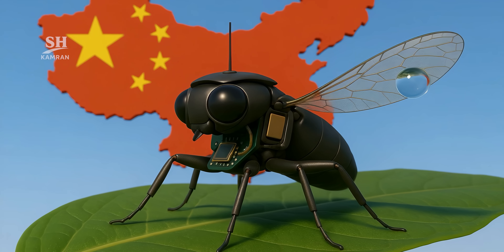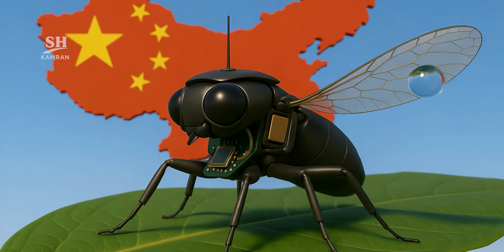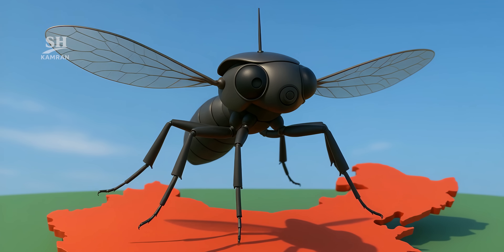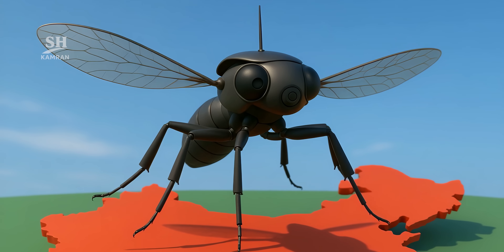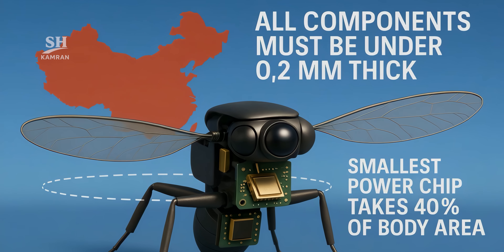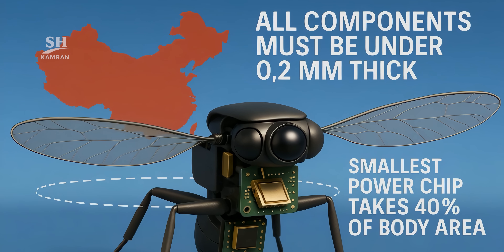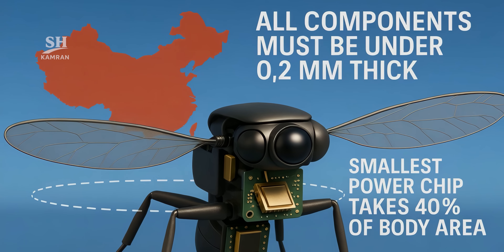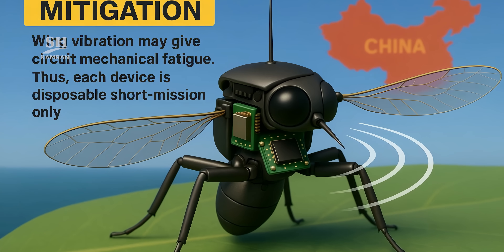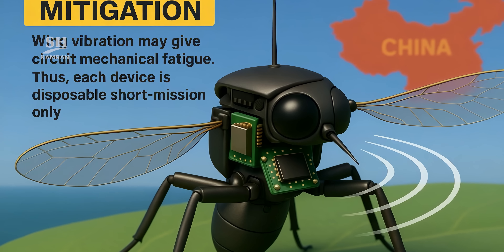A nano-silica coating makes the wings hydrophobic; drop-rain tests with 2-millimeter droplets cause no harm. Operating temperature spans 0 to 45 degrees Celsius, and winds above 12 kilometers per hour can upset stability. Every component must stay below 0.2 millimeters thick. The tiniest power management chip already fills 40 percent of the body volume, and wing vibration may fatigue the circuitry over time, so each unit is designed as a short-mission disposable asset.